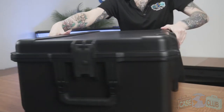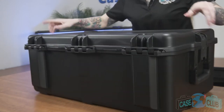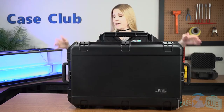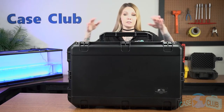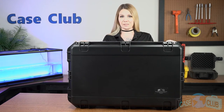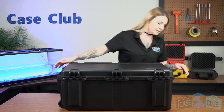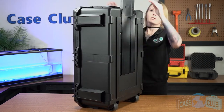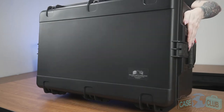In back, three strong mechanical hinges, as well as feet so that the case can stand upright on its own. Three handles that fold down and stay out of the way when not in use, as well as wheels and an extension handle for easy transport. And on top, there are ridges that make the case stackable if you have more than one.